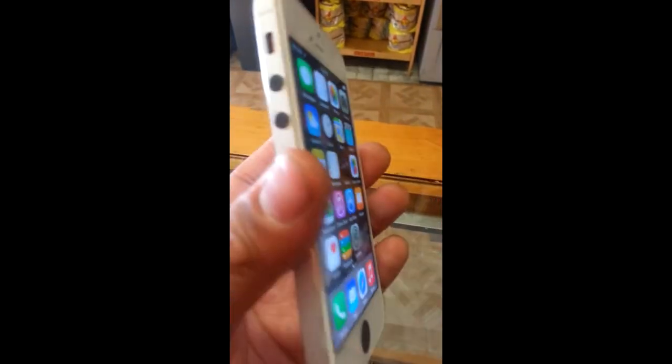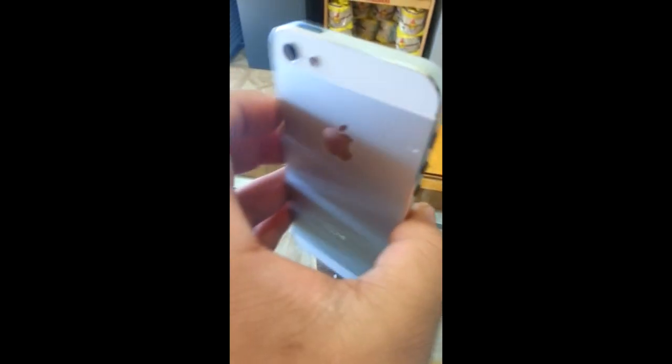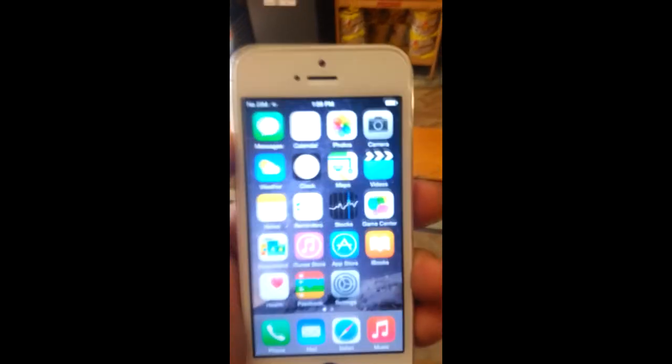Everything works — checked everything — even though I gutted this thing and replaced everything. Screen and everything is brand new. What do you guys think? Cool, right? Even though it's an Apple product.